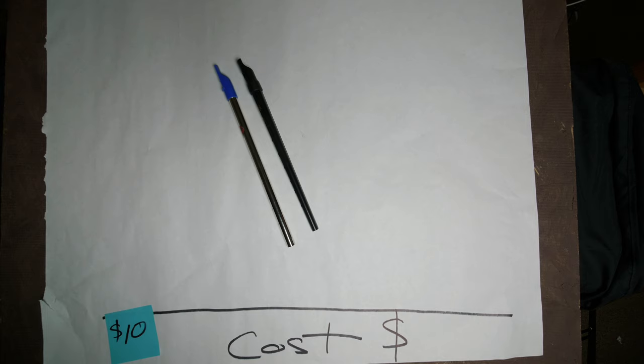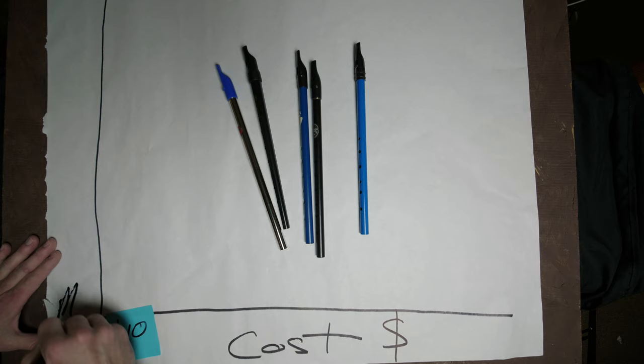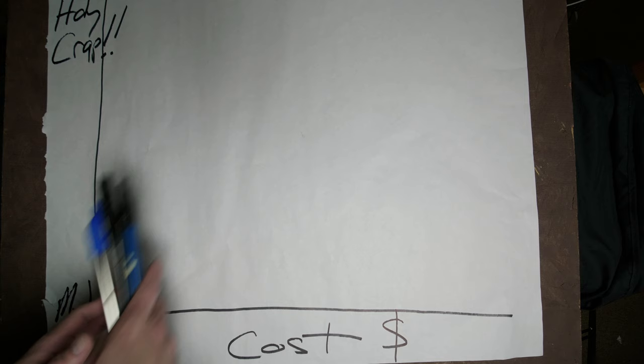Let's quantify this. Over here we've got cost, and let's start with the $10 range — like Generations, Clarks, Fotogs, whatever. There's differences between them, but they're all mass produced, they all have close to the same reliability, so really it's just a matter of which foibles you like and which you don't. So let's call this line the quality scale, and we'll go from... to holy crap, and these guys go somewhere over here.